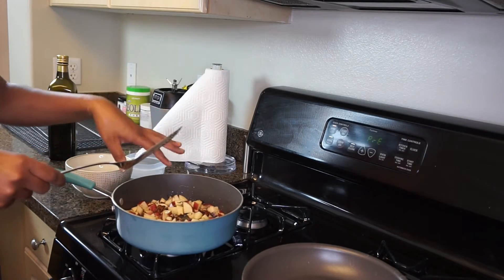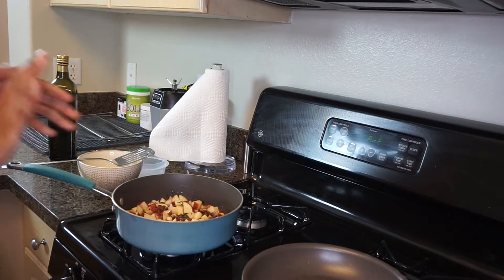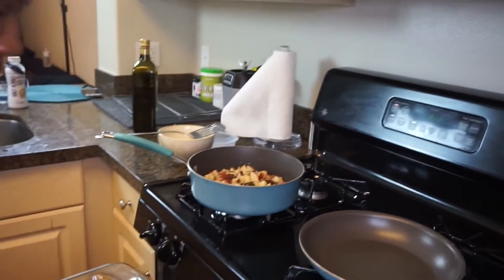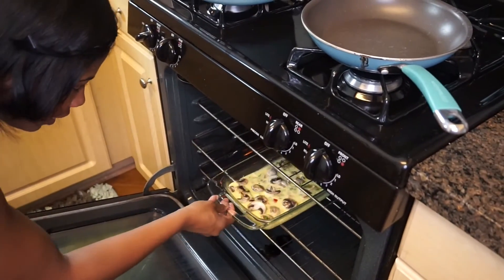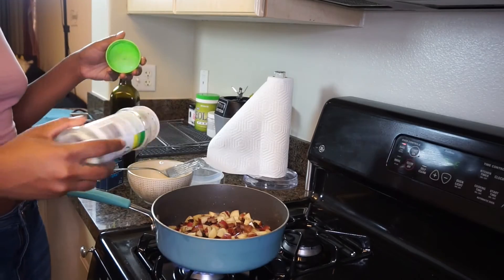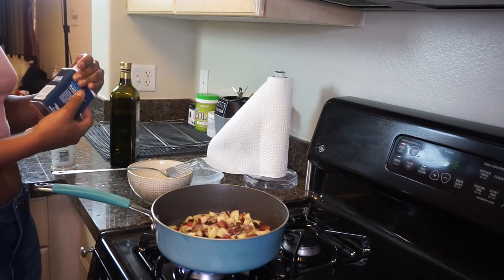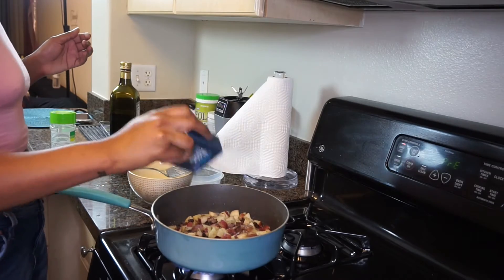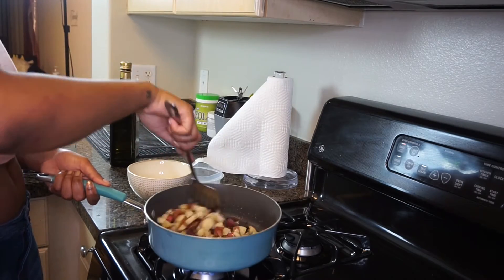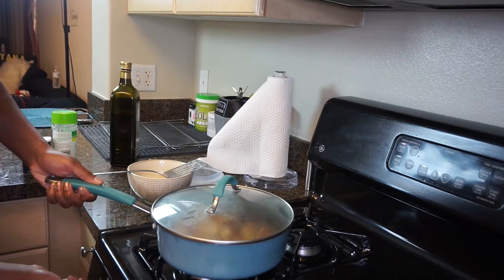Then we'll season it, cover it, and get it cooked. So let's start on our eggs — we have the oven set at 375, and we're going to go ahead and place this in there until they're nice and fluffy and just delicious. I'm going to use some garlic salt and some pepper. Let's give that a quick little stir and then we're going to cover it. I'm going to turn the heat down to medium-medium low.